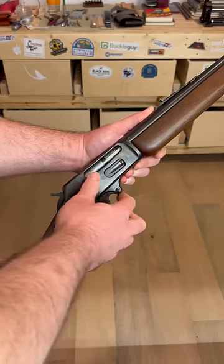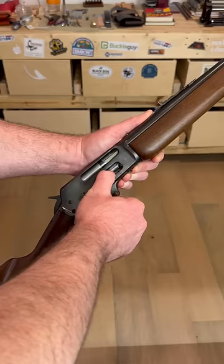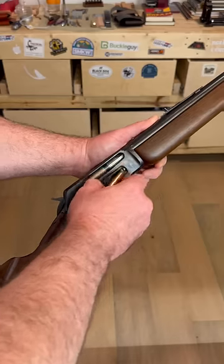Here we've got a 1950s era Model 336RC in 35 Remington. We press it down, nothing happens. If you go forward and mess with it, yeah, you can get them to come out, but they weren't designed to.